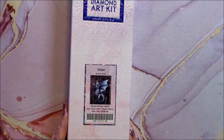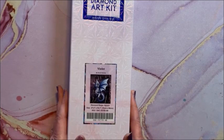Another dragon — this is Violet by Sarah Richter. It is a square and it is 70 by 88. A purple dragon — of course I had to have her.